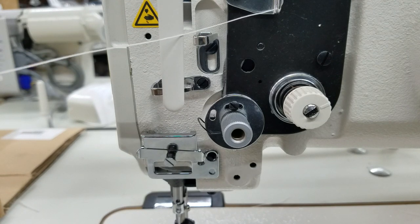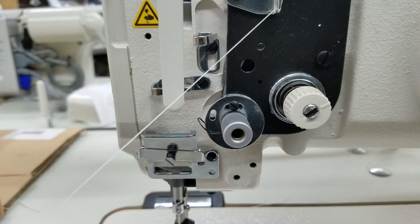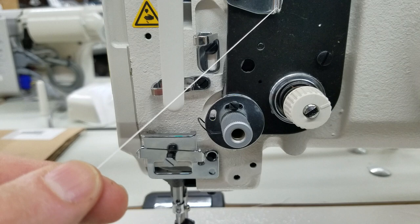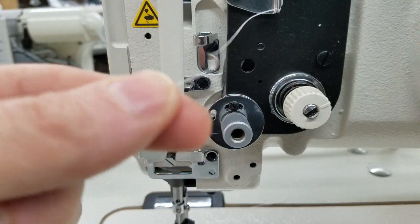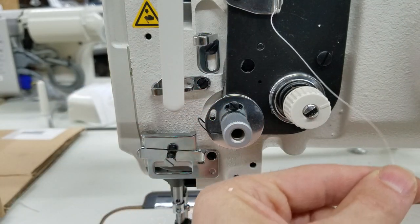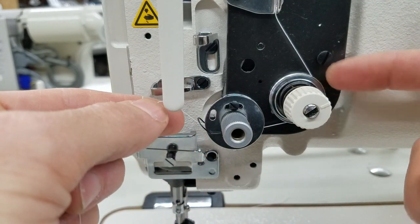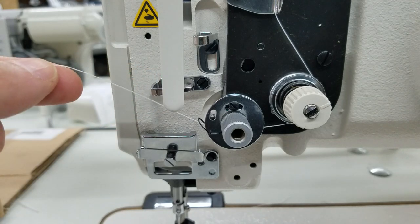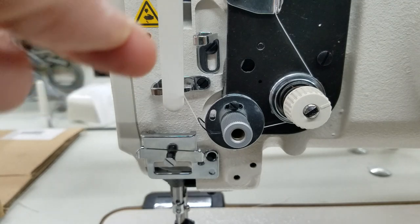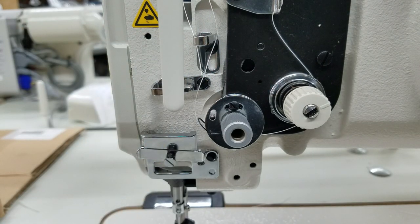When I thread this, I'm usually holding both sides of the thread nice and tight. A lot of the time people are only holding one side, so it's loose. If they go with the foot still in the down position and start to thread, the thread right here doesn't go in between the discs and you're going to have zero tension. Even if you go through a little bit, you're going to have zero tension. So let me go through the threading like that and show you what happens.